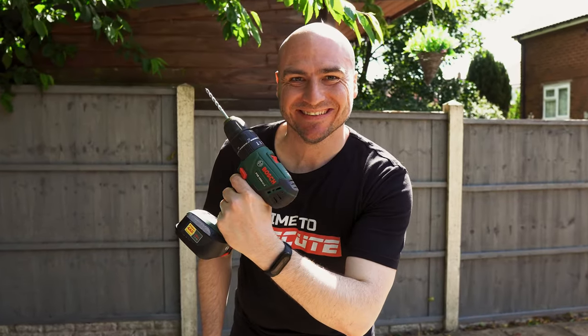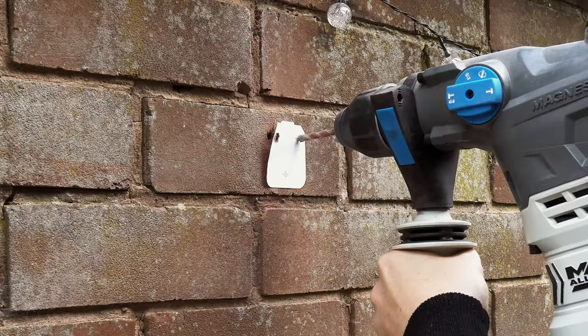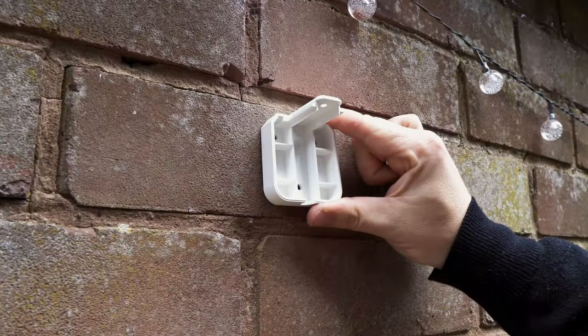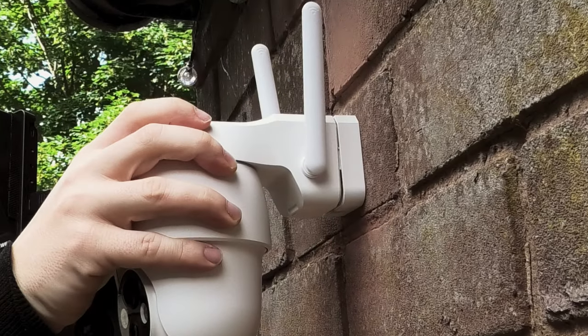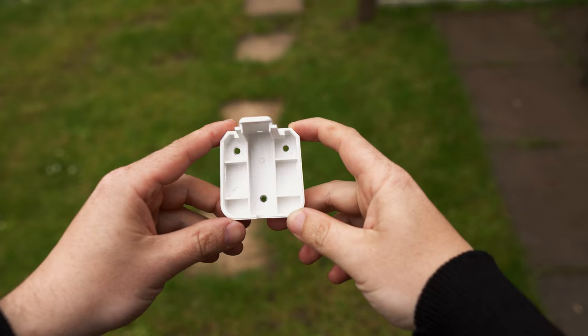Physically installing the camera was simple — it was just a matter of peeling off the drilling template and sticking it to the wall, drilling through the three label points on the sticker, installing the plugs, putting the mounting bracket over the holes, and screwing in the three screws. The top part of the bracket sticks out which allows the camera to be slid into place. Give it a push to click it into the mount and you're all set.